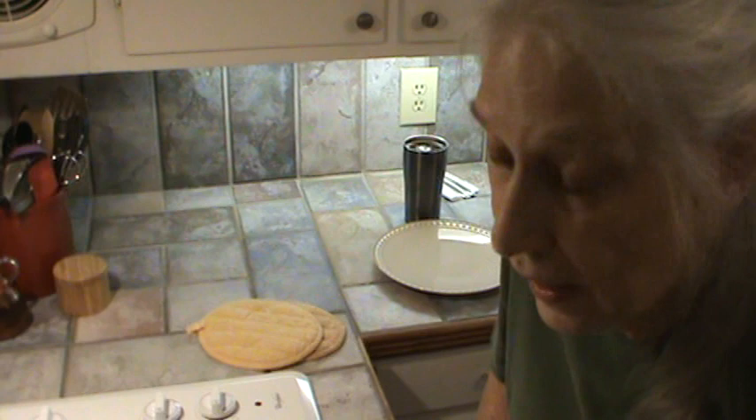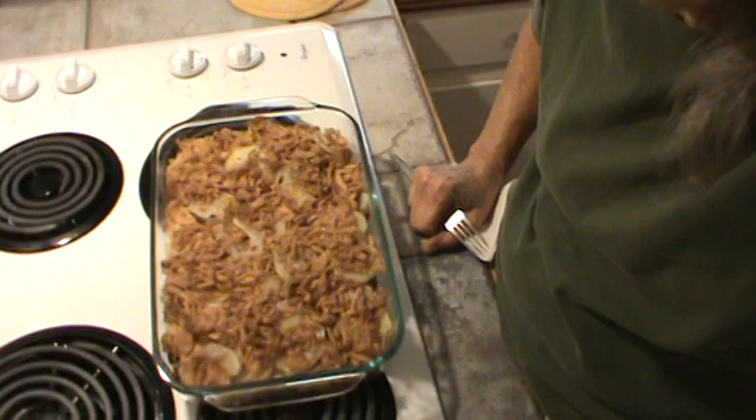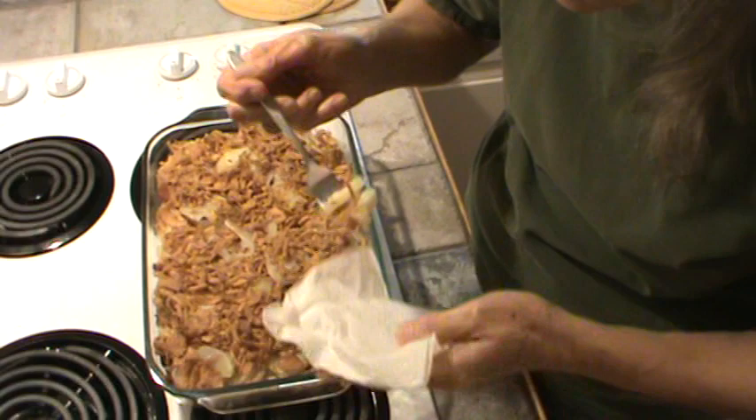I just took this out of the oven and I'm going to taste it. Mr. Bucky's at the post office and he probably won't be back for another 10 minutes or so. I'm going to taste this and then we'll show you what it looks like on the plate. There it is. It's very, very hot.